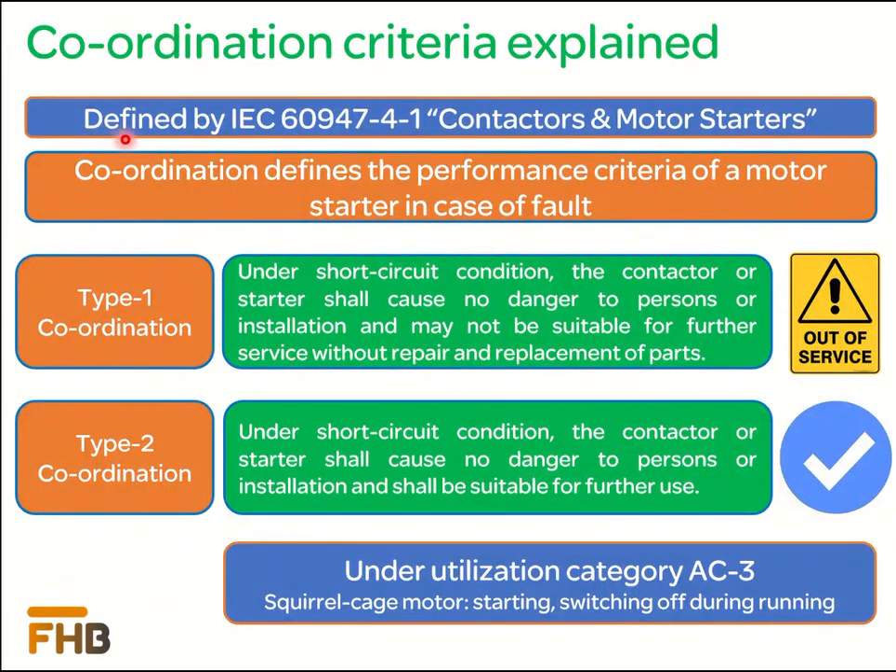As defined in IEC 60947-4-1, there are two protection schemes for low voltage starters: Type 1 and Type 2 coordination. These coordination criteria define the behavior of a starter in case of a short circuit fault. In case of a short circuit fault, Type 1 coordinated starters will protect the person and surrounding equipment from damage; however, after the fault, the starter may not remain in service condition. Type 2 coordinated starters will also protect the person and surrounding equipment, but after the fault, the starters will remain in service condition. It is important to note that these definitions and performance measures were developed by IEC considering utilization category AC3, which is specified for the operation of squirrel cage motors.